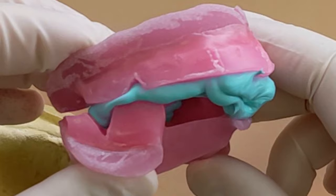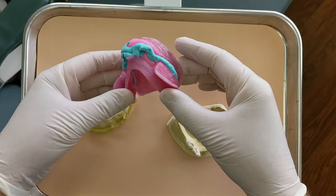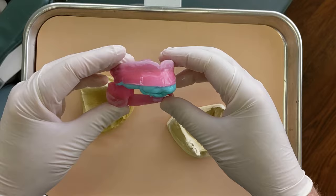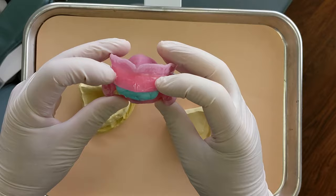Now that we have the bite registration, here's a close-up look at it. Lower wax rim, upper wax rim, and the blue material is the Blue Moose bite registration material — a very rigid polyvinyl siloxane that once set is hard and won't flex or distort. You can see where I marked the midline, which mostly corresponds to the muscle attachment, and then the width of the nose. I always like to mark that for the lab so it gives them an idea of where to set the front teeth.